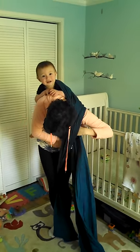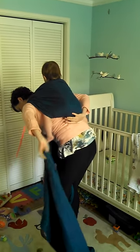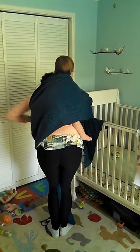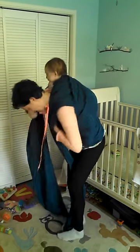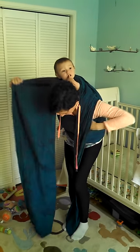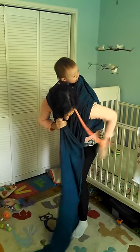Goes under that pass, across the chest. Taking the top rail, it comes up over baby's back. Pull that snug. And then to tighten, I'm just going to pull fabric through the top of that chest belt.